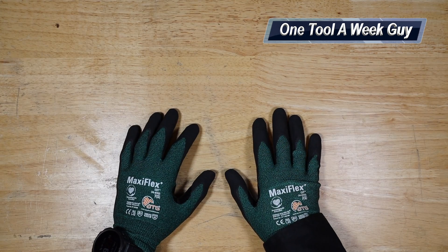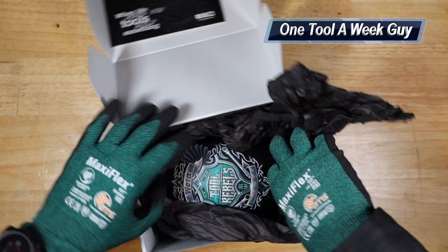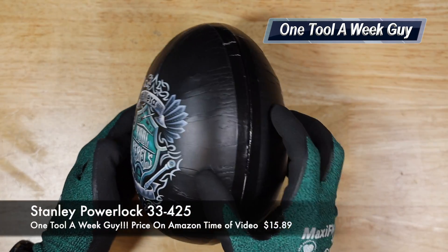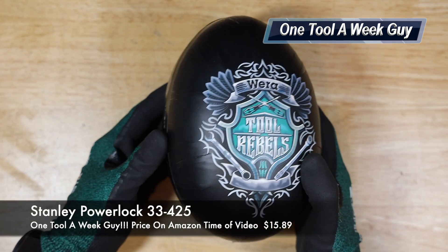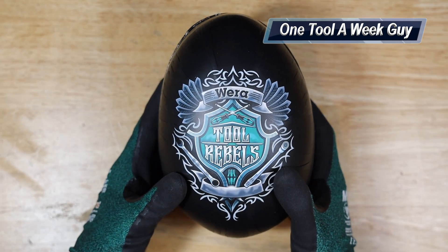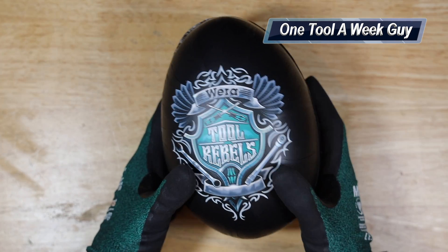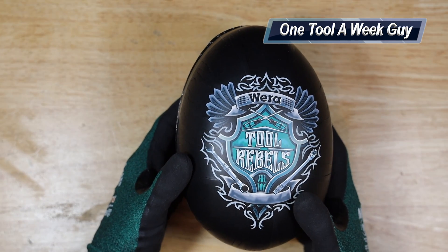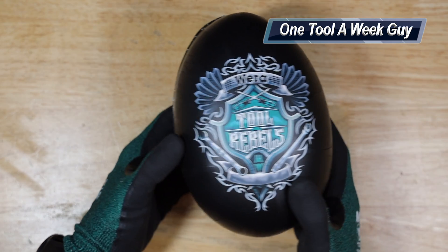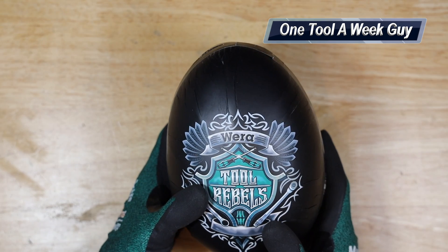This week I went ahead and picked up another item, and that item is going to be this baby right here. This is going to be the Wera Easter Egg for 2022 — I finally went ahead and picked it up. This one is the Tool Rebel edition. Instead of having the rabbit, which is another option, you get the rabbit or the Tool Rebels. In my previous video I believe it was the 2019 Easter Egg which had the rabbit, and it was a stainless steel craft form.